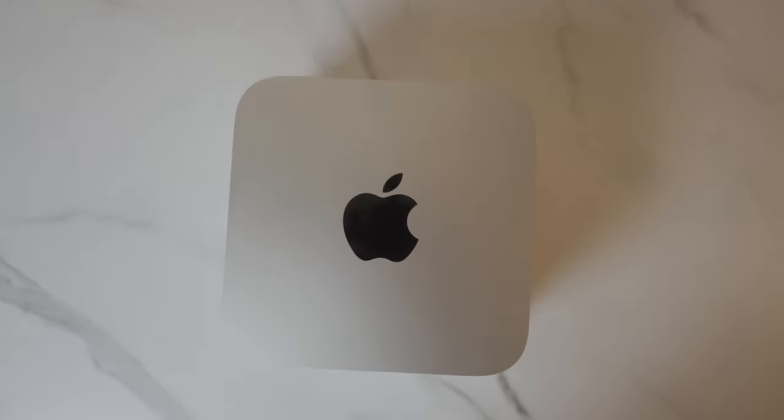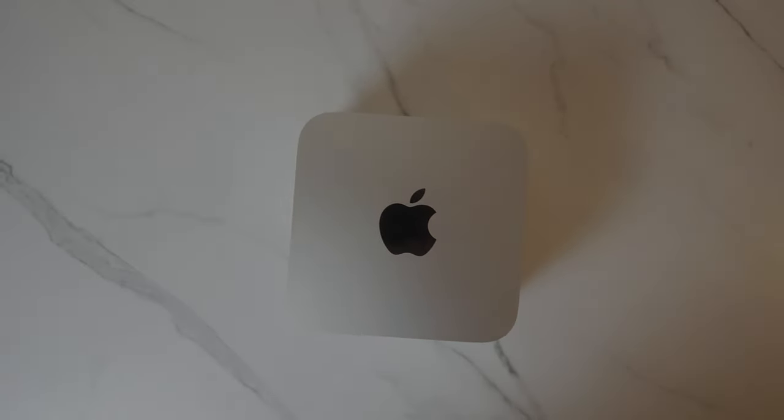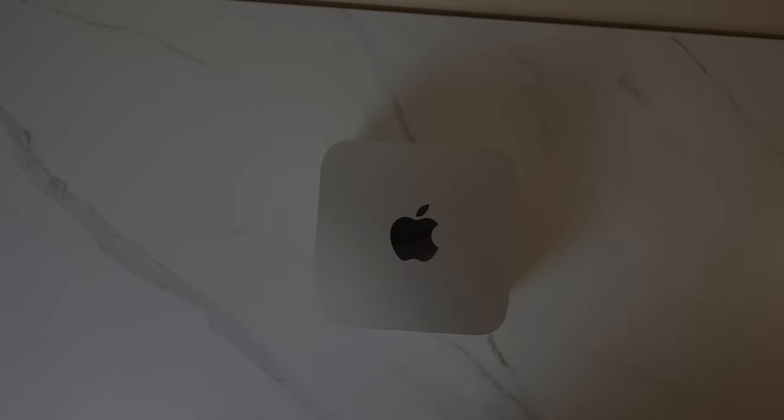If you want top-of-the-line performance, this thing is excellent. But if you're in the other group, odds are we'll still get an upgraded Mac Mini at some point this year, if not early next year. Anyways, that's all I've got for today. I really appreciate you watching, and if you enjoyed it, maybe consider subscribing. Until next time.